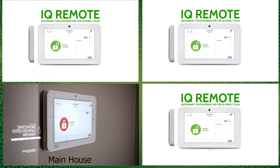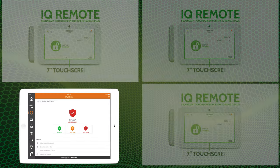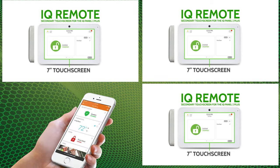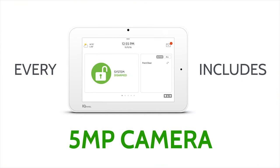Qolsys has accomplished the unthinkable again by allowing the IQ Panel 2 to be split up into four partitions. Three additional partitions will require a secondary touchscreen to function, and these partitions can also be controlled using the alarm.com app.